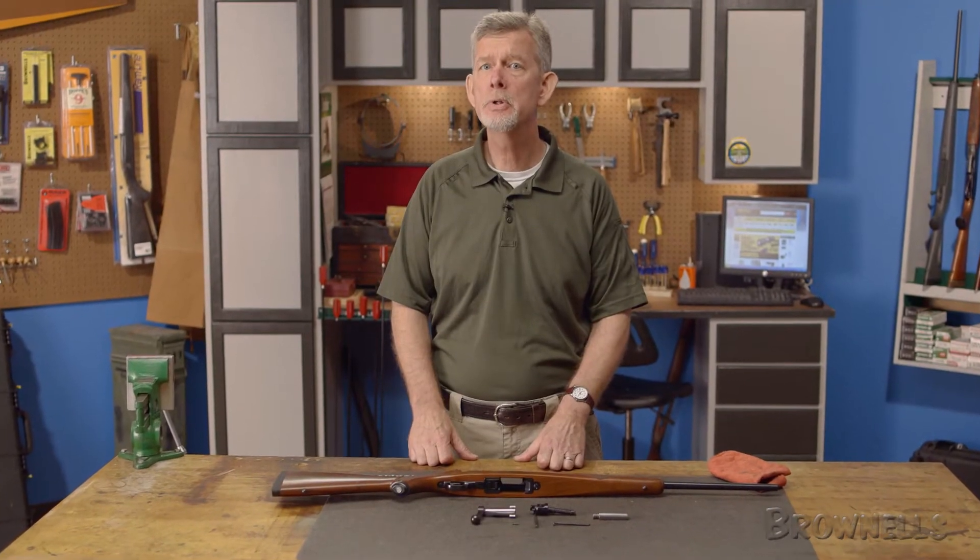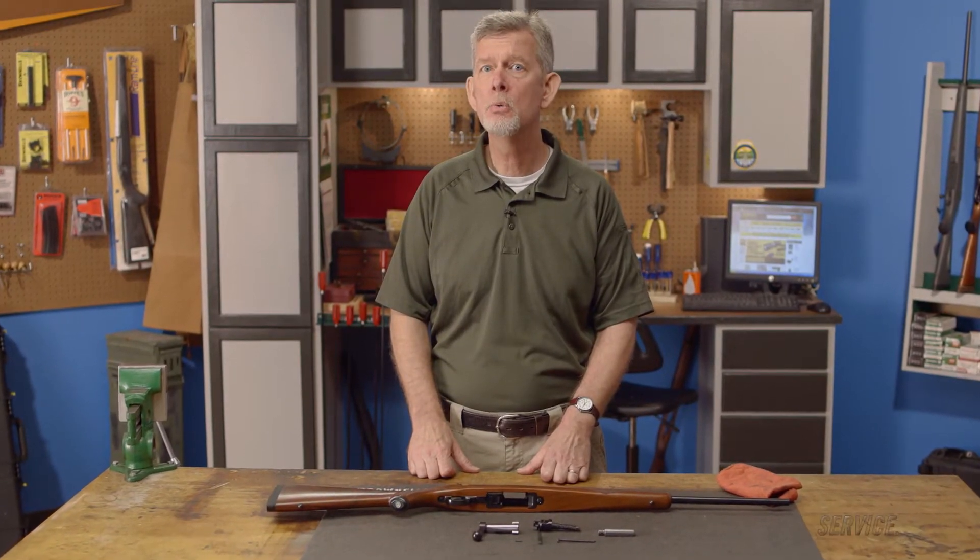In this final installment of the Brownells Ruger 77/22 maintenance series, we'll be going over reassembly.